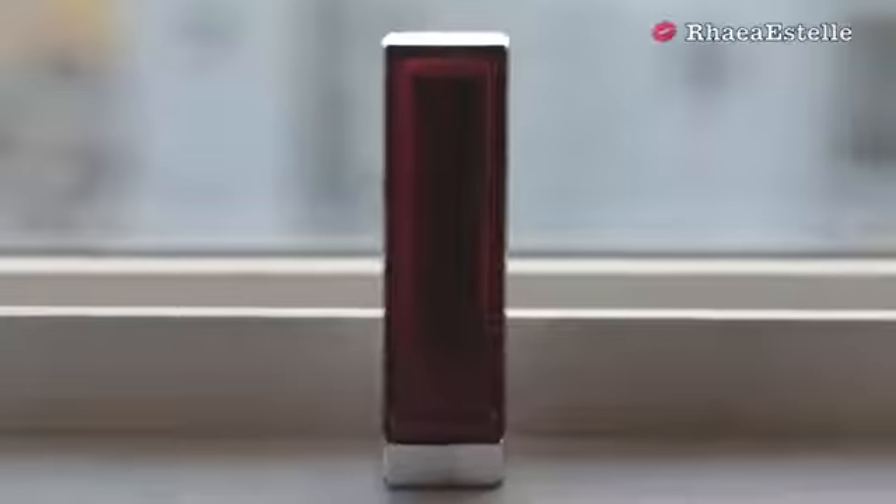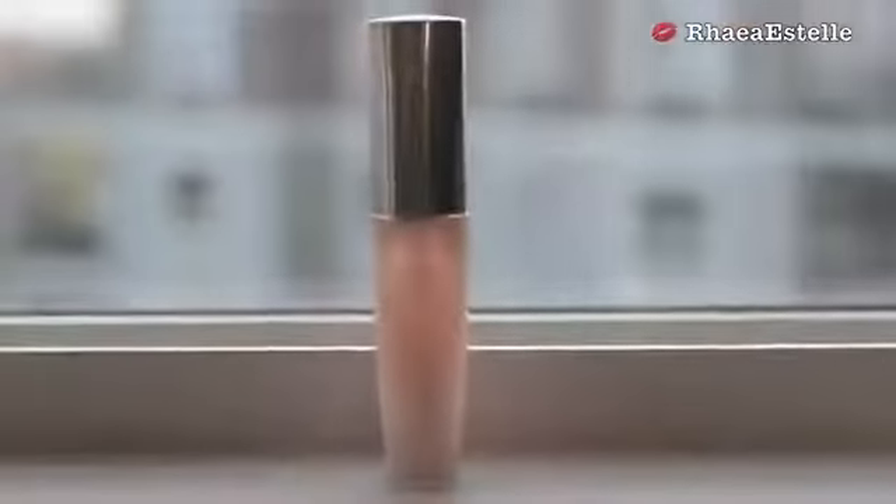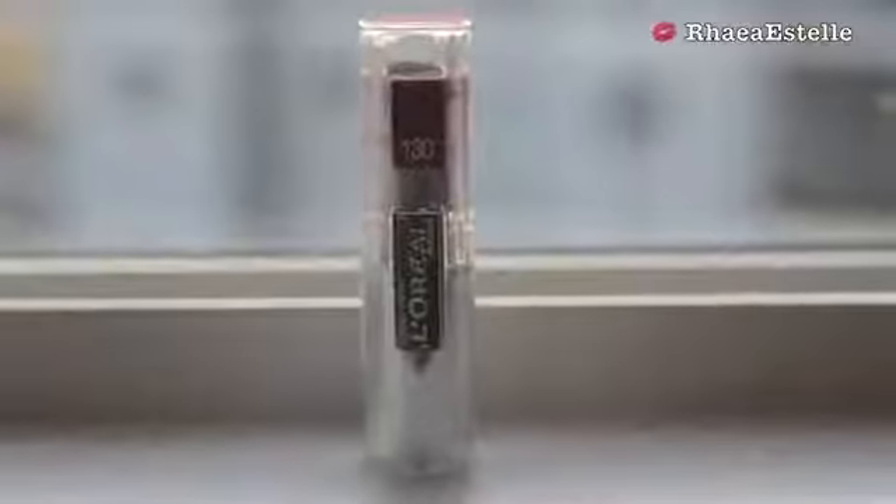For the lips I'm providing two different options. The first one is a nude — 015 Born With It by Maybelline — applied all over the lips, followed by a Clear Lip Plumber by Bonnebel. Or if you're a little more daring, you can use 130 Enduring Berry by L'Oreal applied all over your lips — it just adds a pop of color to an otherwise neutral look.